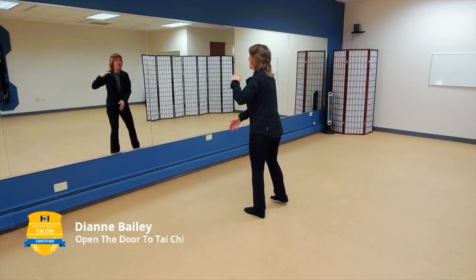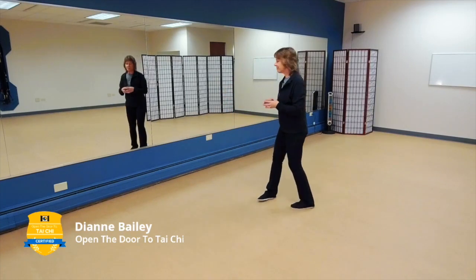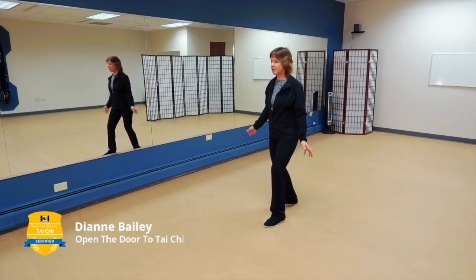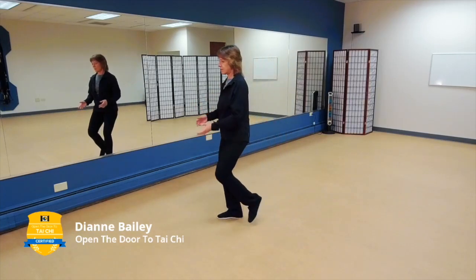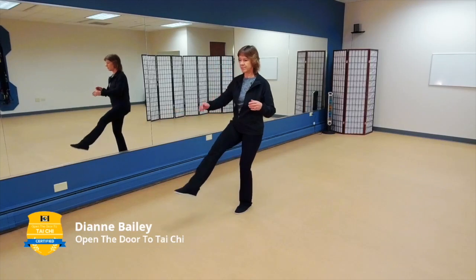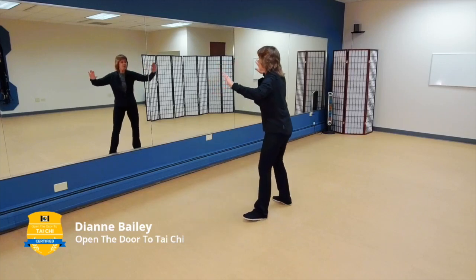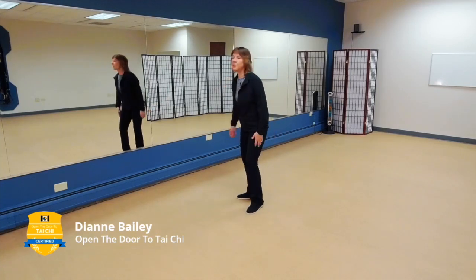Fan through the back, turn to the front, and hold the ball to the left. Let's do that section one more time: single whip, high pat on horse, kick smash and box the ears, kick left, kick right, step behind with that right, pick the needle up from the sea bottom, come up, block, fan through the back, bringing your weight to the right, back to the left, holding the ball. It's a very short little section.